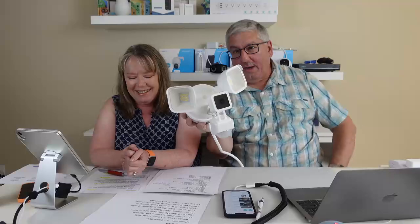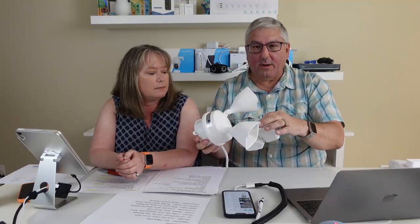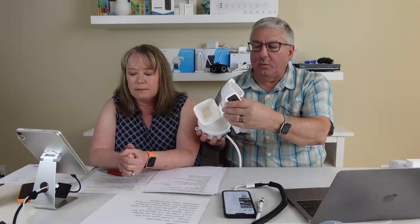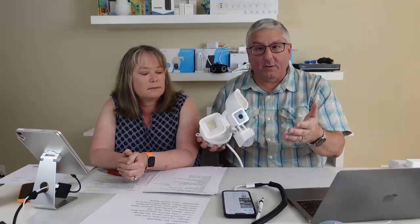Now we have the Wyze Cam Floodlight. Basically what they did was take a Wyze Cam v3 — their indoor/outdoor camera that needs to be plugged into power — and attach it to this base that has two spotlights. It also has an additional motion sensor that gives you 270 degrees of coverage in addition to what the camera itself sees. So essentially you have a Wyze Cam v3, two spotlights, and an additional motion sensor.